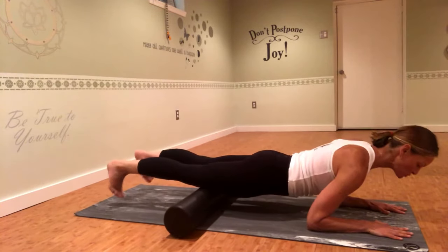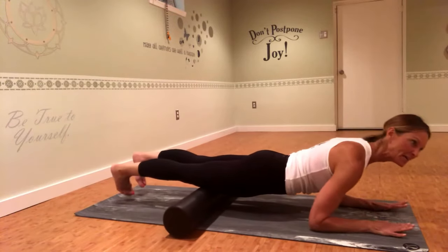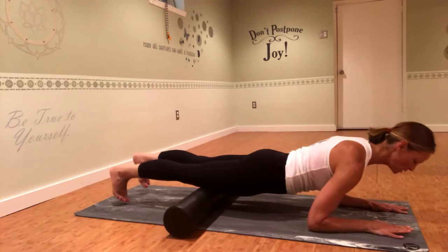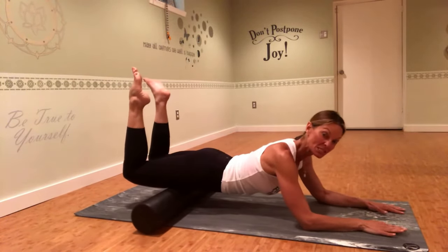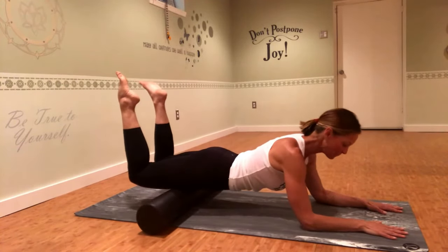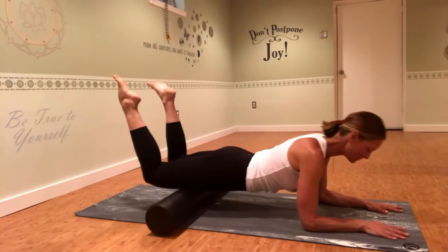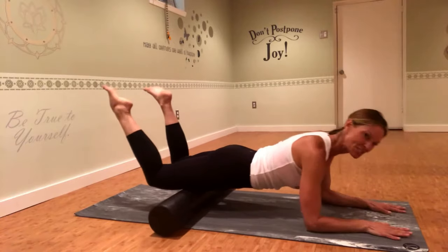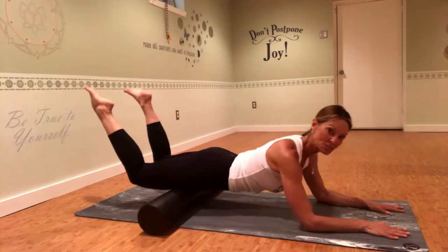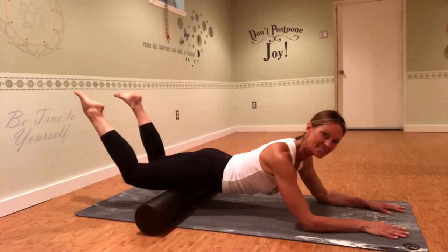Turn the toes in as you drive forward and out as you drive back — that way you'll get different heads of the quad. You can also try bending the knees to expose the quad a little bit more. Make sure you're drawing your bellybutton in — no slumping through the upper body. We're just trying to get some circulation and blood flow. About one minute on each body part is great, but certainly do more if that's what your body needs.